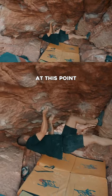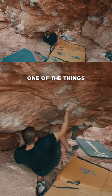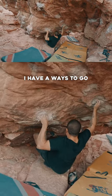I'm already tired at this point. My forearms are so pumped, but I have to move quickly. One of the things that I want to do is set up my heels so it can help me carry my weight. You'll notice that pattern because I have a ways to go.